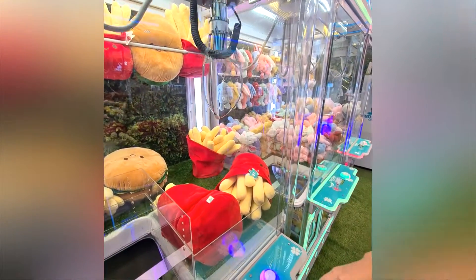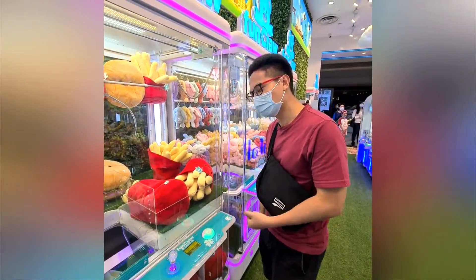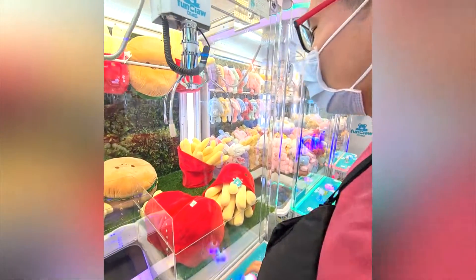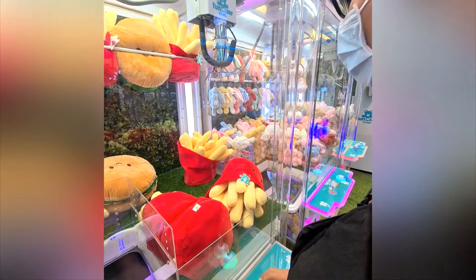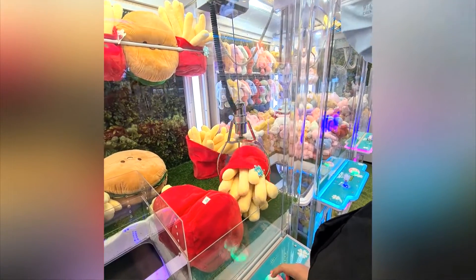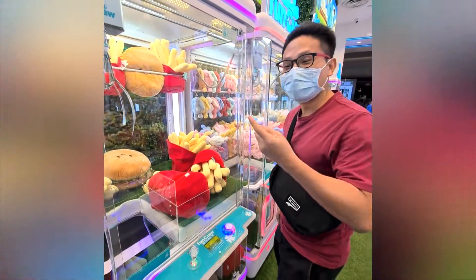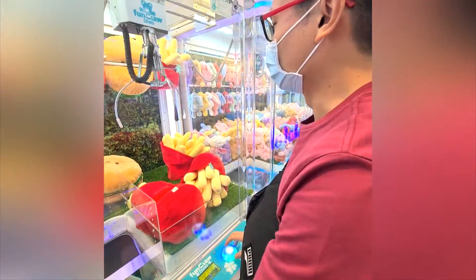Oh yeah, it went in! That's $2 — McDonald's fries! Now got promotion right? Shaker fries promotion, $3.80 I think. You must think about the claw rotation — it rotates clockwise. So long never catch with it, rusty, rusty.